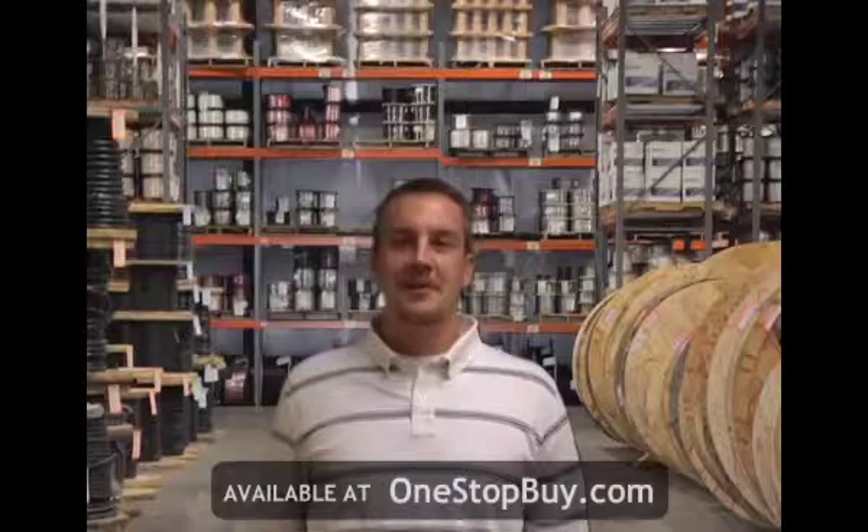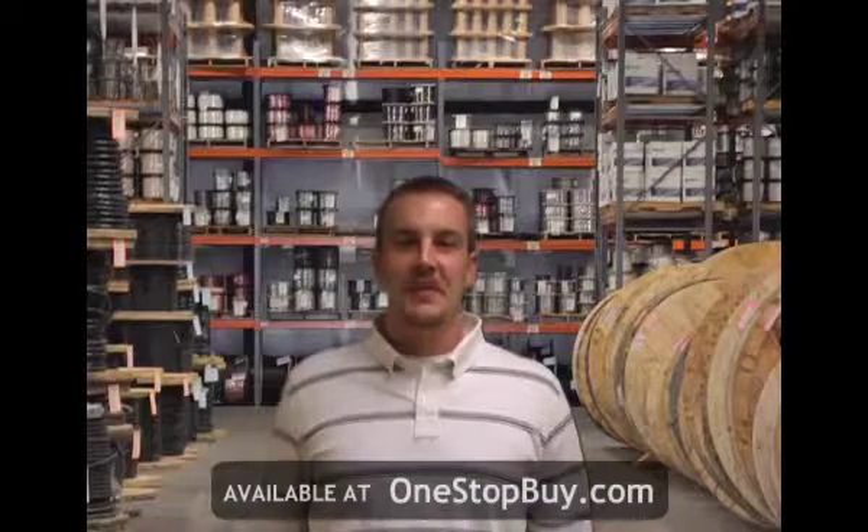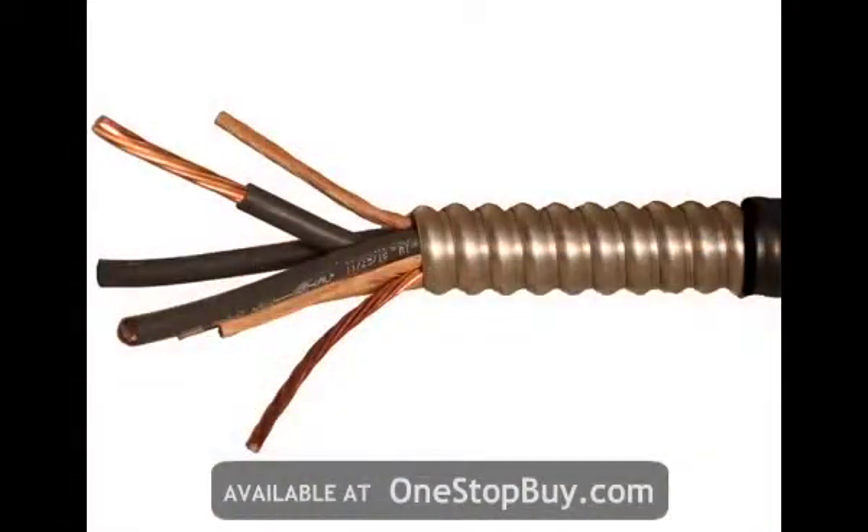Hi, I'm Chris Rizzotti and welcome to Omnicable.TV. The topic for this segment is Aluminum Interlocked Armor Cables. Aluminum Interlocked Armor Cables, commonly referred to as AIA cables, are constructed of stranded bare copper conductors with cross-linked polyethylene insulation and covered with aluminum interlocked armor. The armor is then available with or without a PVC jacket.